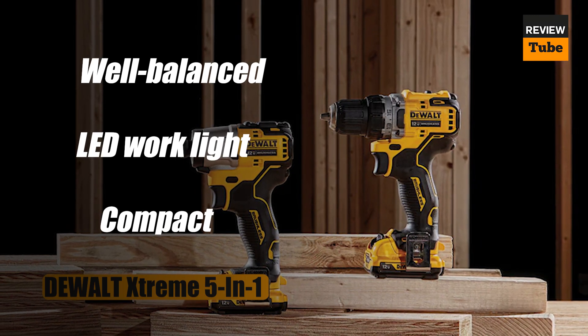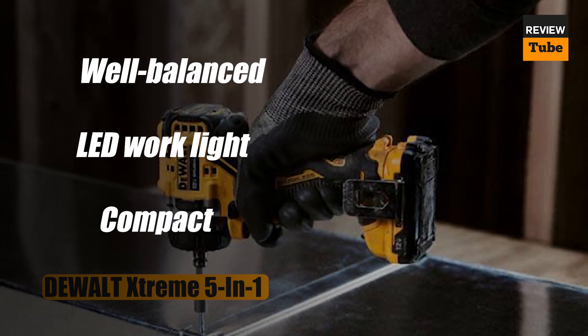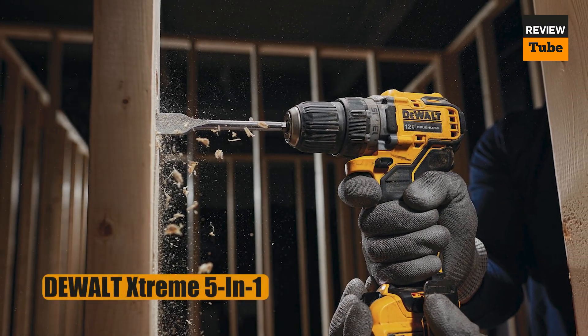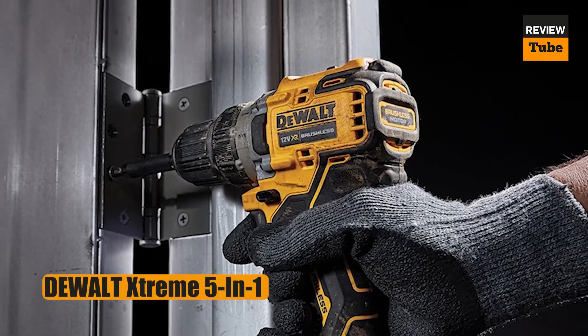The Xtreme is just under six inches in length, making it ideal for working in tight spots or where precision really counts. It's well balanced with a comfortable grip. There's also an integrated LED work light, a belt clip to keep the tool close at hand, and a fuel gauge to let you know how much battery charge remains.